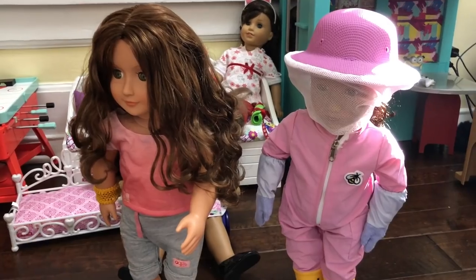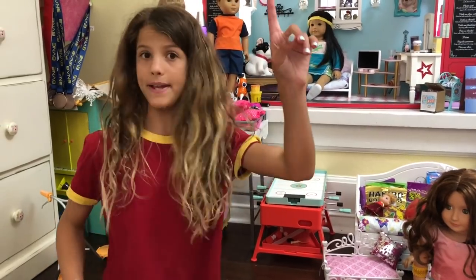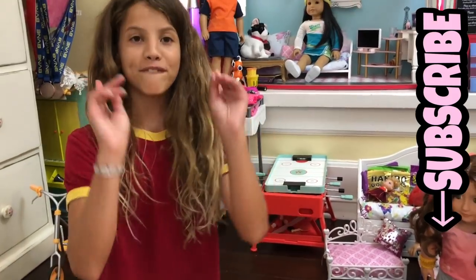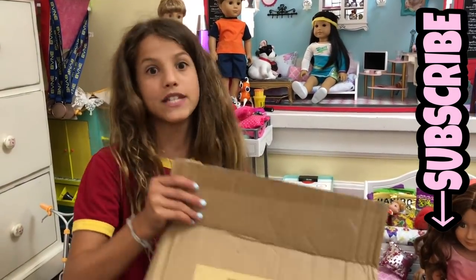But before we start the video, which one is your guys' favorite doll? Click the 'I' up here to see the video of me opening them. But first, subscribe — click my face down below, or the big red button that says subscribe. It's free.